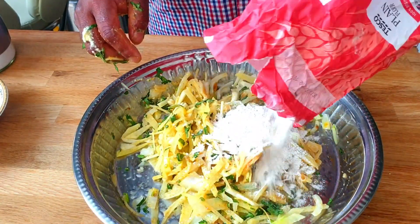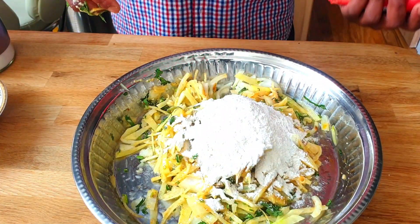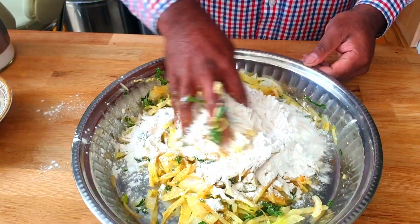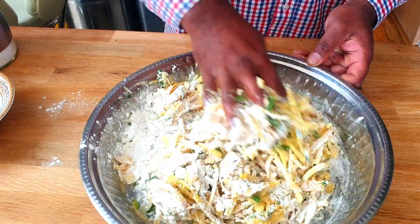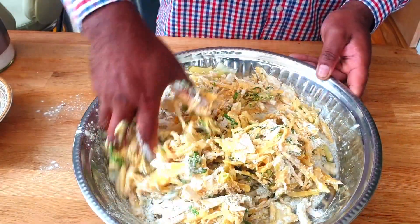I'm going to add some all-purpose flour. Add a little bit of corn flour for the crispiness. Mix it well. If you need to add a little bit more all-purpose flour, please do.